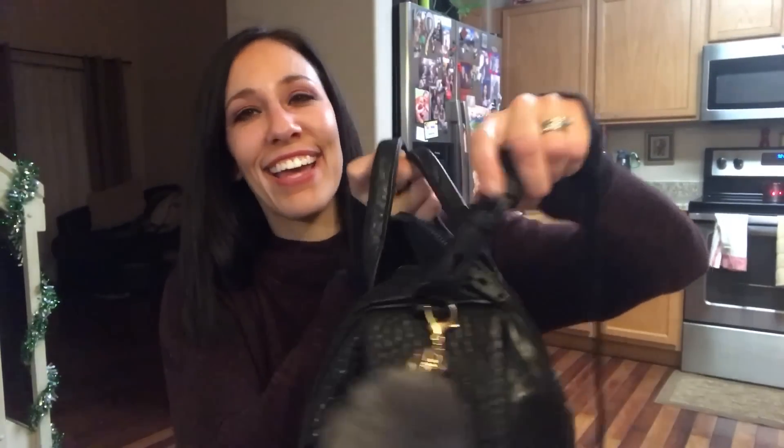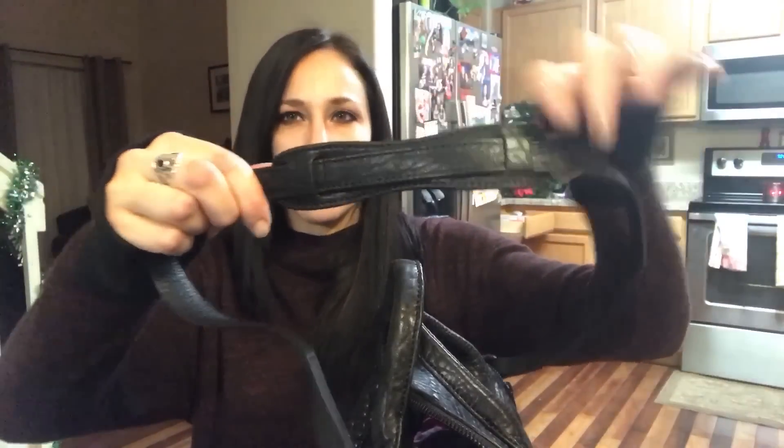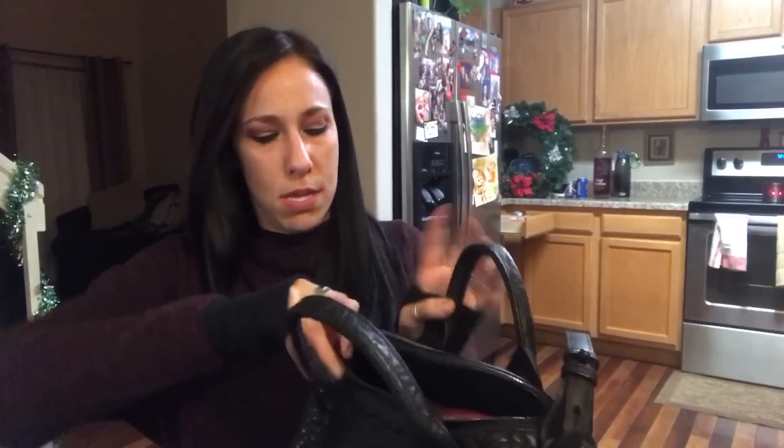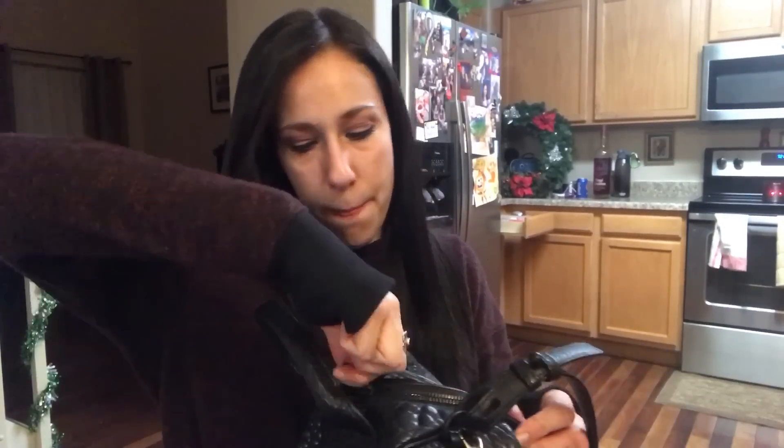The strap clip does pop off too. I'm not sure how because the clasp seems on there pretty well, but I've picked it up and suddenly the strap was flying off. This side has three holes that are extremely tight — it's hard to get through. I moved it when I first got it and haven't moved it since. The zipper is really hard to zip. I usually don't close it all the way — I pretty much leave it mostly open.